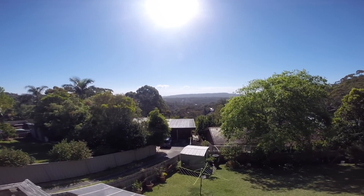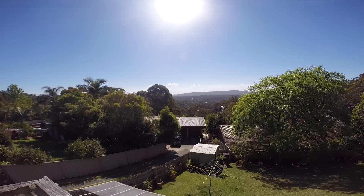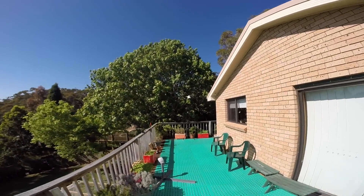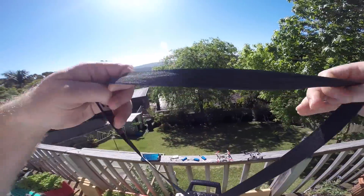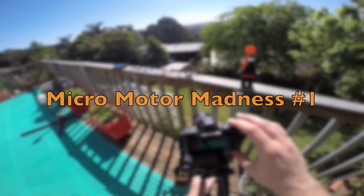Hello my friends. I have so many topics to talk about that I can't keep up with making a video on each one of them, so I've decided to slightly change the format and make a weekly update video on various topics. This is issue one of Micro Motor Madness.